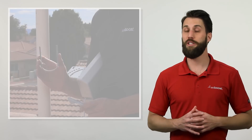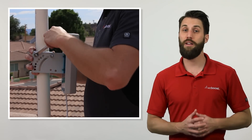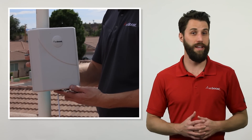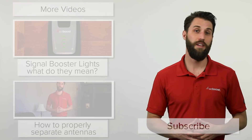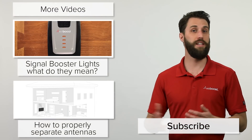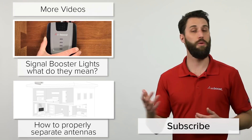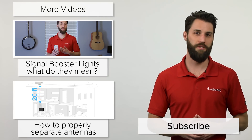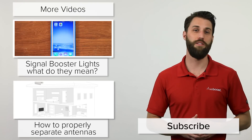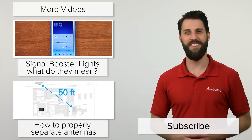And that's pretty much it. We do recommend mounting it on the roof if you can, but we just want to let you know that mounting it in the attic is an option if it's necessary. If you've got any questions on installing antennas or signal boosters in general, give us a call or check out our website. You can also leave us comments and we'll be happy to answer those. Please subscribe to our channel — we release videos like this every week. Thanks for watching, we'll see you next time.